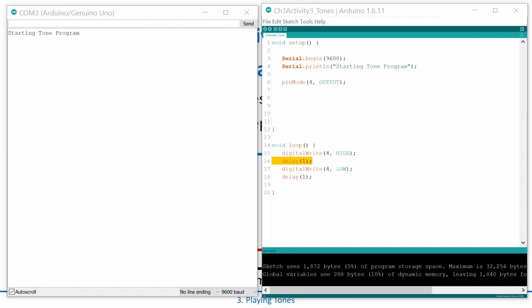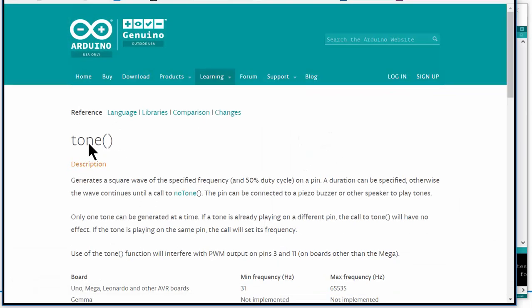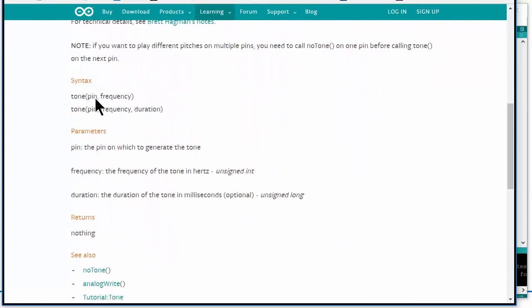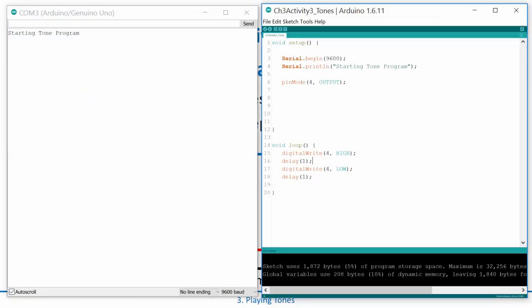Arduino has provided a built-in function called tone(). You don't even have to include a library — you just say tone() and it will output a particular frequency to a pin. You can call it with two arguments — pin and frequency in hertz — and it will stay on forever. Or you can add a third argument for duration, which is how long it will play before turning off.